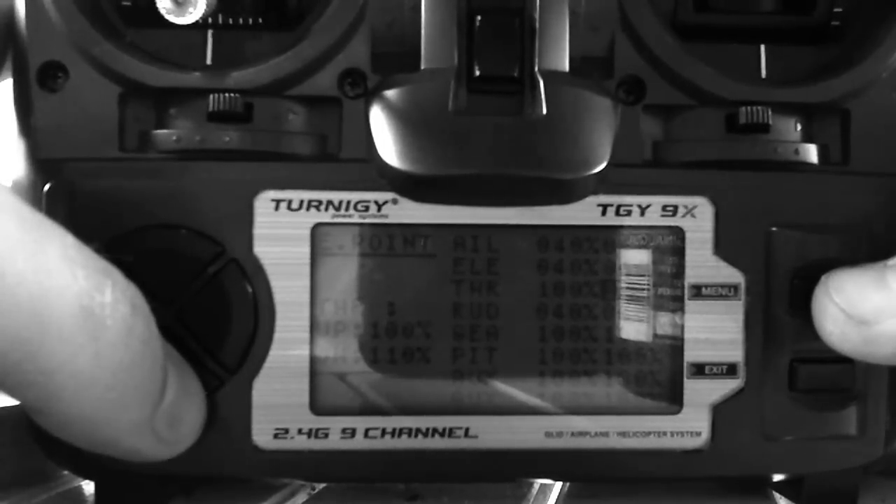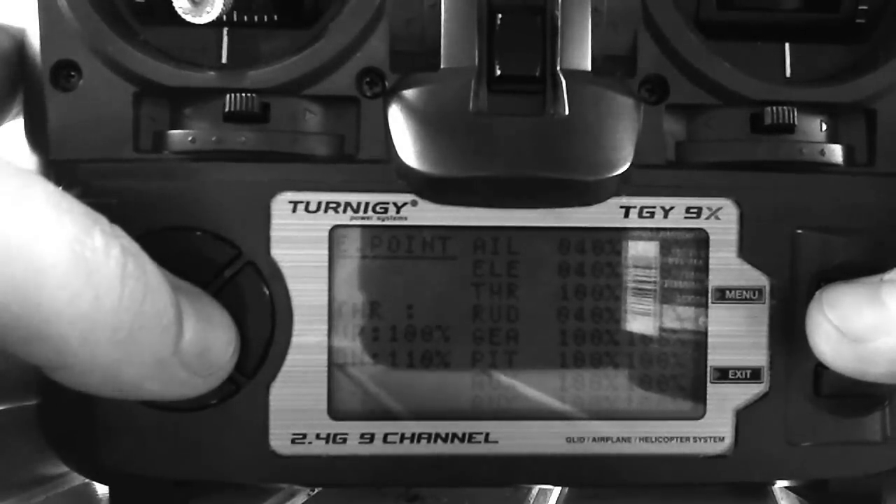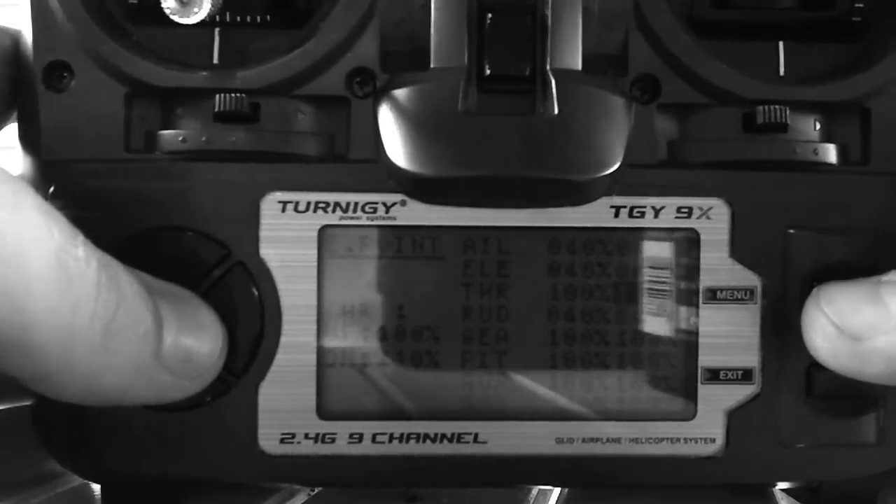For throttle, I put the bottom endpoint down to 110 because I was having issues with the model getting some kind of little throttle signal from the remote, and it would barely spool up just a tiny bit when the remote was on. So I put more negative throttle — take the bottom endpoint down to at least 110, you can do 120. When you move the stick up it goes to the top end; leave it on the bottom end.